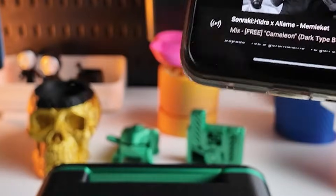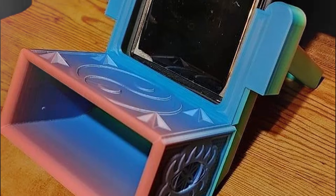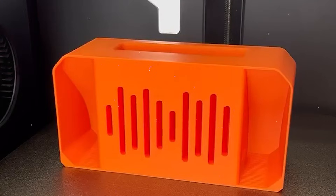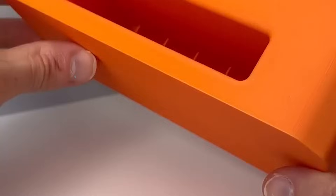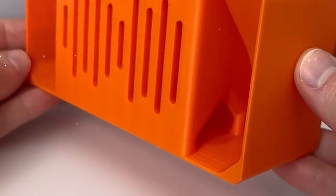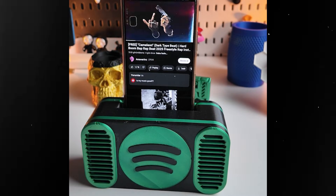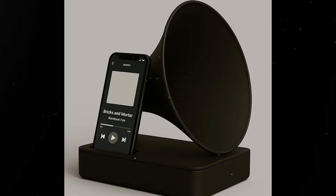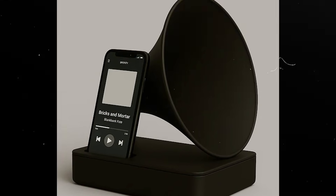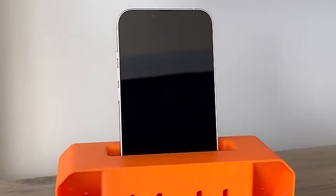Amplifier: need a quick audio boost for your phone without using power? A 3D printed amplifier is a clever and practical solution. Designed like a mini acoustic horn or sound funnel, it redirects and amplifies your phone's speaker using nothing but smart geometry. Great for the kitchen, bathroom, or backyard, these amplifiers are simple to print and incredibly handy. Some designs are sleek and minimalist, while others are fun and quirky — think retro gramophone vibes. It's a zero-watt upgrade for your tunes or podcasts and a fun way to explore the physics of sound through printing.